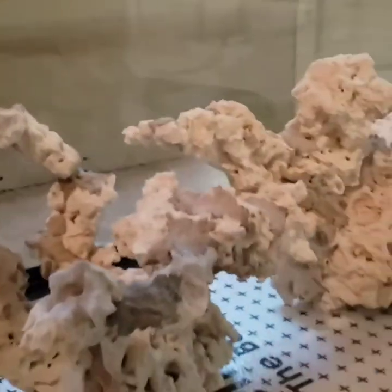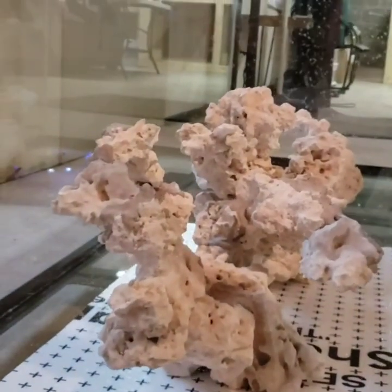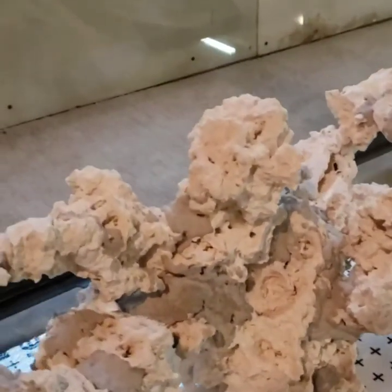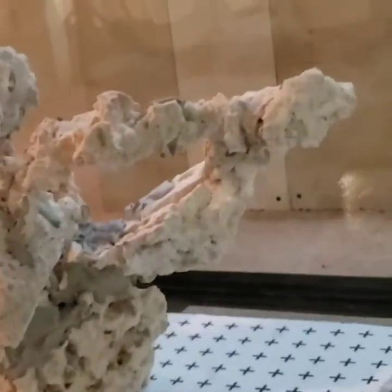Hey, what's going on everybody, it's Rob here from Qballs Reef. We're gonna do a quick video today on creating an aquascape using the negative space mentality that Ryan from BRS has made so popular lately. This is my first attempt and we'll take a look at how we did it, what we used, how much time it took, and how big of a mess I made.